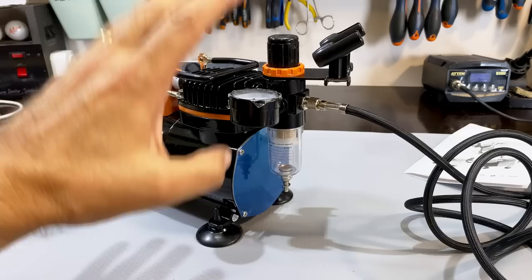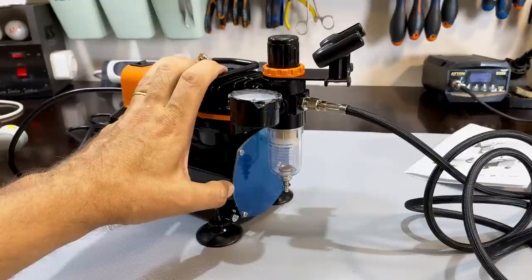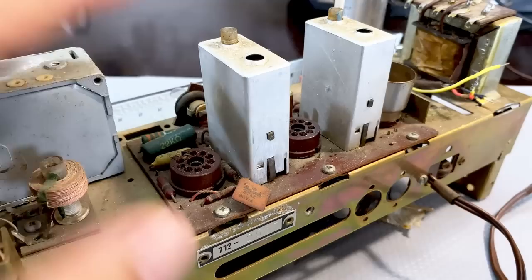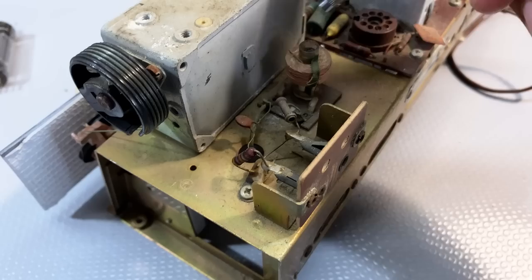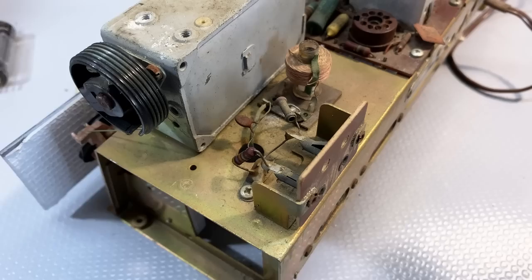Now I want to try some experiments — show you if this thing actually works. I'll start by trying to blow away dust, which is usually the first thing you do. This is a donor chassis here for parts, but it still has some dust. These spots behind the connectors are usually where you have a problem. I've got this thing on about 20 PSI. I'll give it a bit more pressure — in fact, I'll put it on max and see what happens.